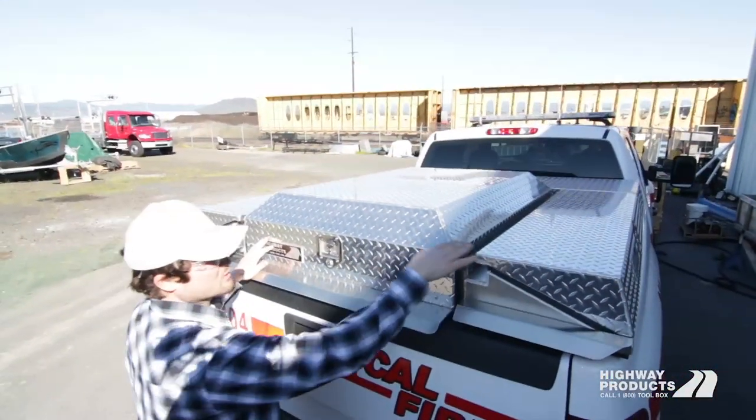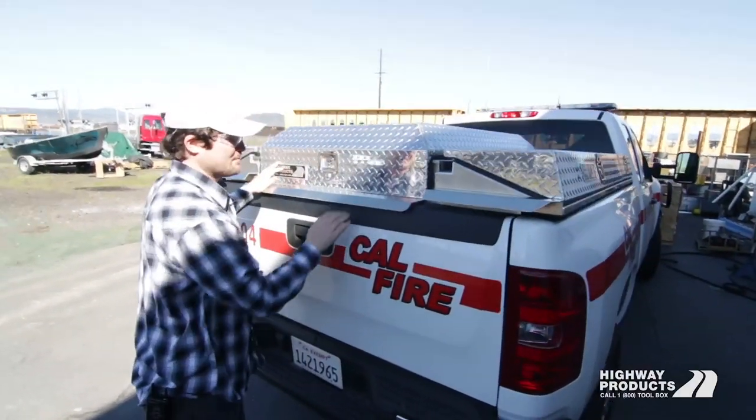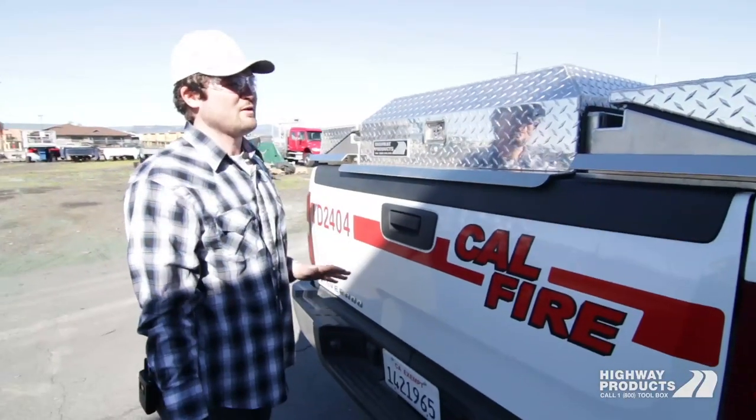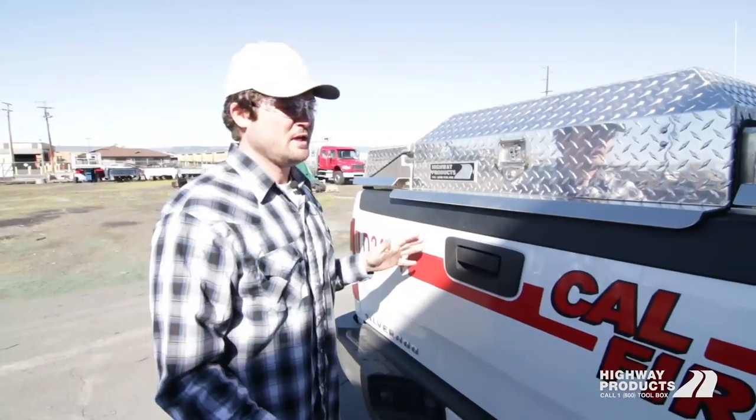We also have a flat hatch which comes flush and level with the low side boxes. You can see it comes down and totally secures everything you have, turning a regular pickup into an awesome fleet vehicle.